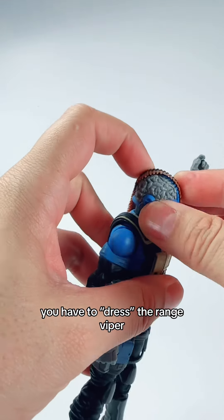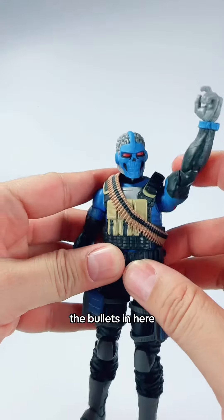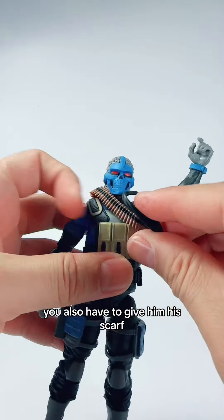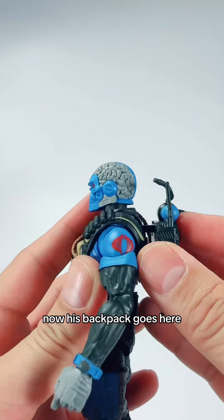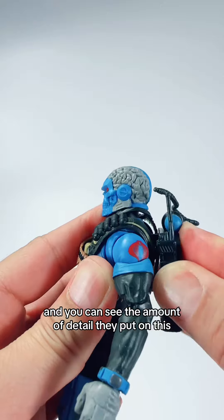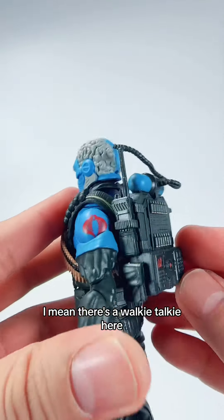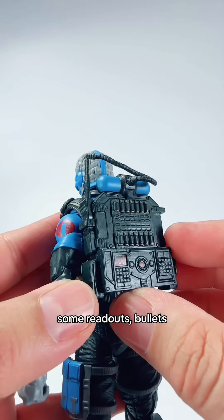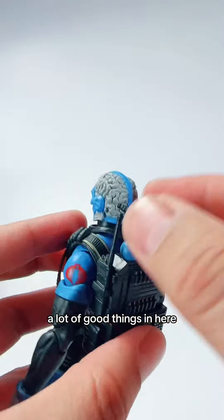Before you play, you have to dress the Range Viper. The bullets go in here, you also have to give him his scarf — put the scarf underneath. Now his backpack goes here, and you can see the amount of detail they put on this backpack: there's a walkie-talkie, some readouts, bullets — a lot of good things in here.